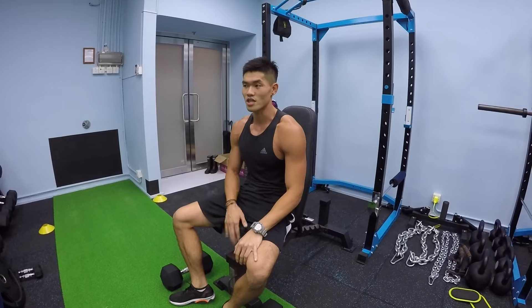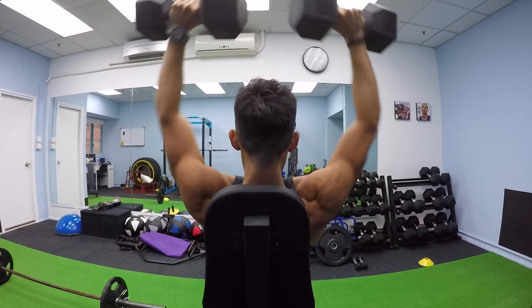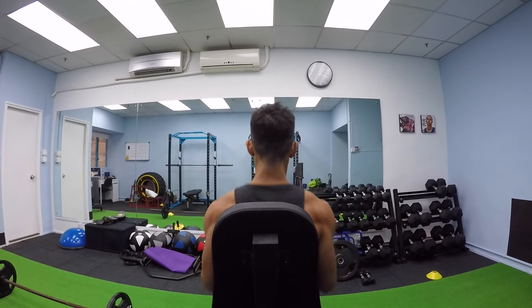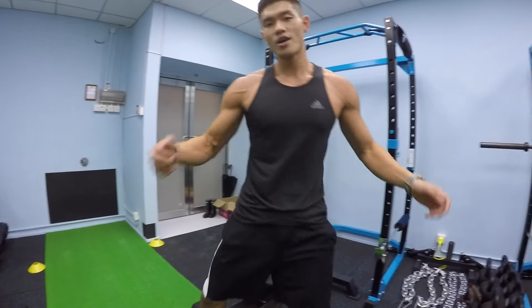Always remember to have a full range of motion — all the way down, break 90 degrees, come up. All the way down, come up. Don't do half reps because I'm going to unfriend you. We will unfriend you.